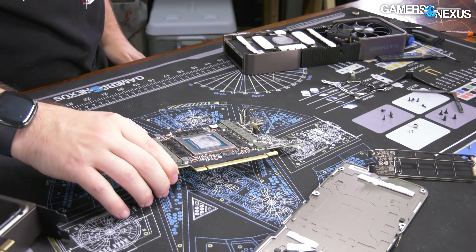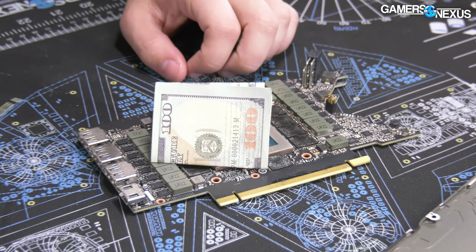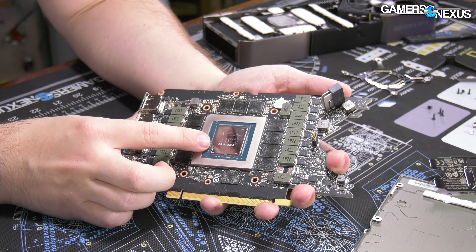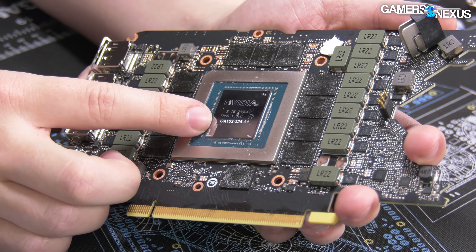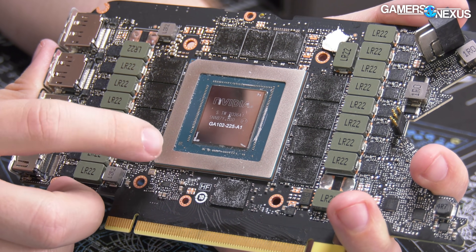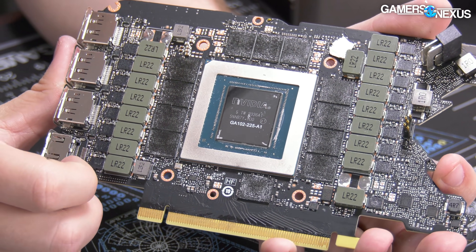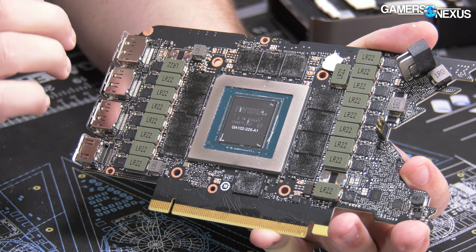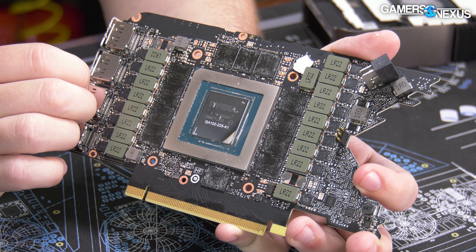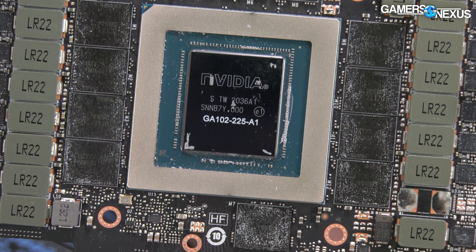Let's check the GPU die. The marking reads GA102-225-A1. As a reminder, there are new LHR versions of silicon - the 3080 Ti doesn't have that, but the 3080, 3070, and 3060 Ti do. Those are the light hash rate versions with reduced hash rate for Ethereum mining. This card will only exist in effectively an LHR version, but they're not going to brand it LHR in the box, which makes it a little confusing.